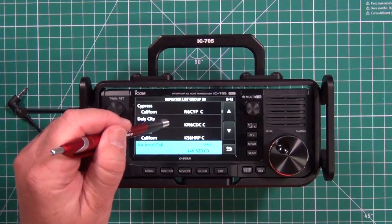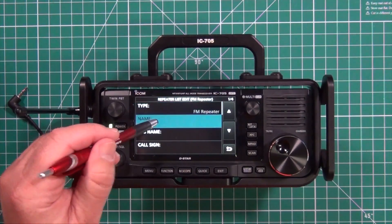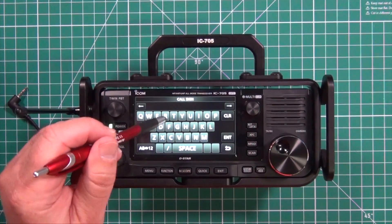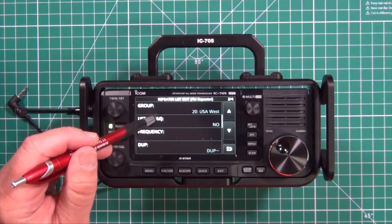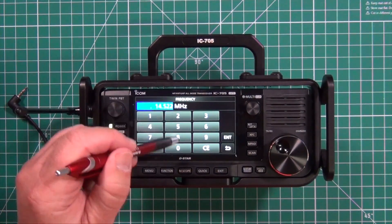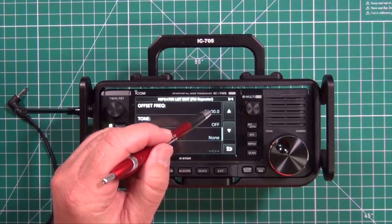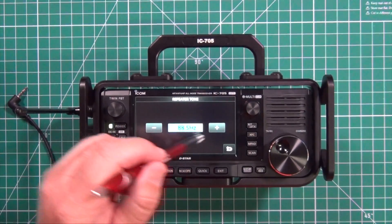To enter a local repeater, again press and hold, Add, pick the type — in this case FM repeater. Enter the name; if you press and hold the up arrow, you'll get caps lock. Enter the repeater's call sign — in this case N6SLD. Go to the next page, enter the frequency, which is 145.220. You have your duplex, whether it's positive or negative — in this case we're negative. Offset frequency is already entered. Turn on your tone, pick your PL tone — in this case it's 103.5.